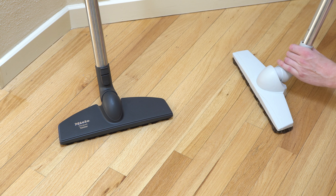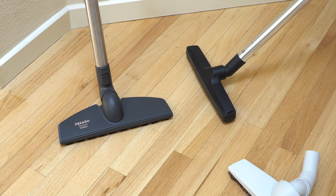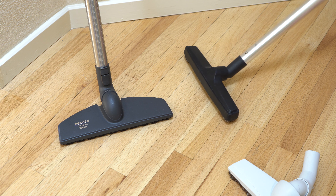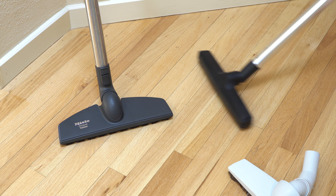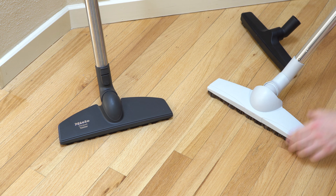The reason that's important is with a traditional tool, you have to go at the angle of the tool. And if you're a little bit taller or a little bit shorter, the tool doesn't make contact properly with the floor. So these double-jointed swivel neck tools are genius.